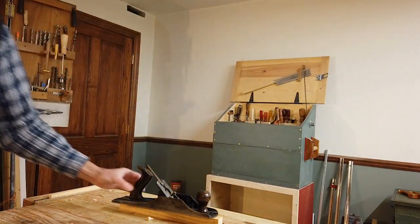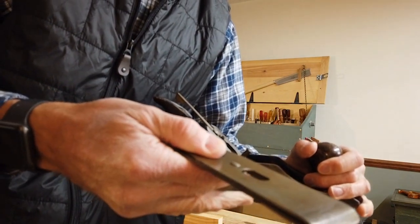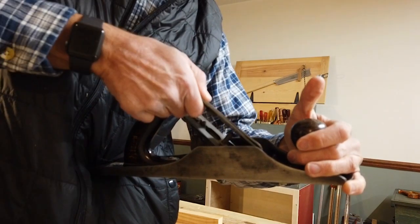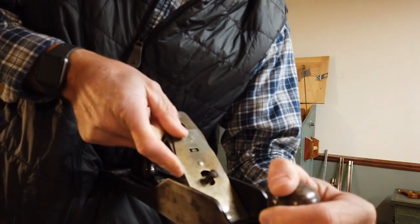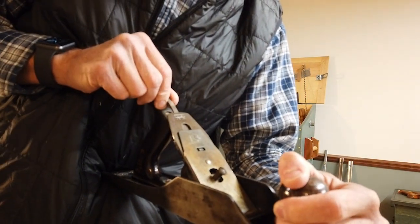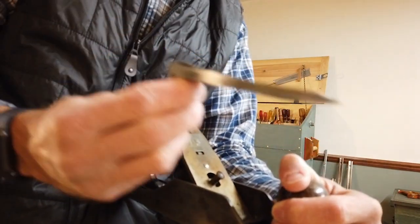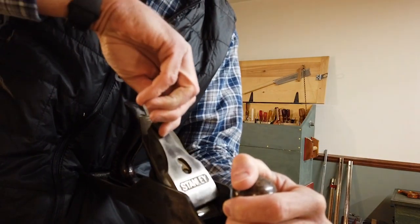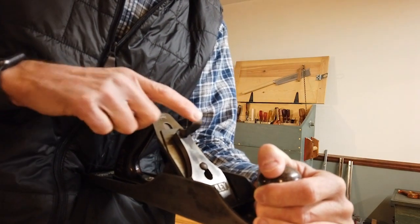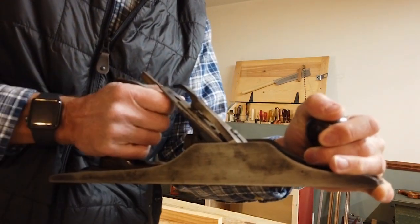Then we have to reassemble the plane. We've got our plane here — the bevel that we sharpened has to go down, against the plane itself, so we put it in. There's a little notch that you want to set it on — that's the side-to-side adjustment, and we can talk about that when we start using it. Then we take our lever cap, which goes over the screw. It should fit in there a little bit loosely before you tighten down the cap itself. Snug it down, and it should be ready to go.